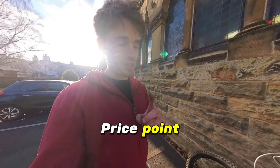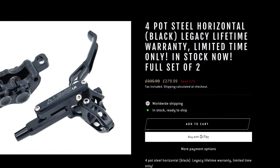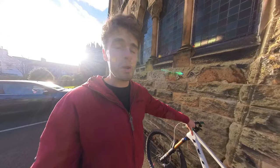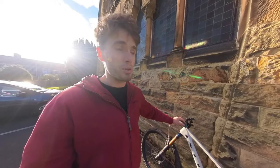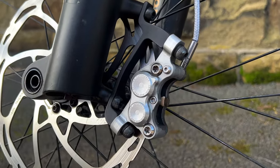Let's talk about price point — it's going to blow you away. Right now, if you go to the website via the link in the description, you can get a set of these brakes for under £300 UK pounds, which is crazy. That is both brakes — front and rear. Go and compare that to anything else on the market, and I can guarantee you will not get close to the performance of these brakes at that price point. It literally is impossible. I have no idea how they've done it, but they have, and that's why I'm making this video with such a bold title — I am 100% behind this product.